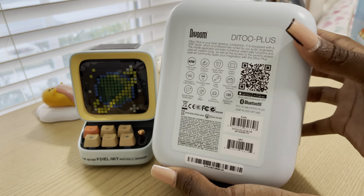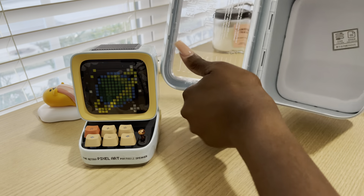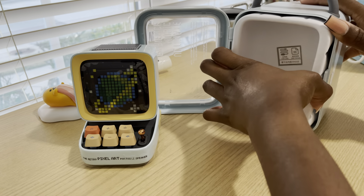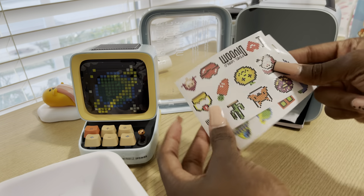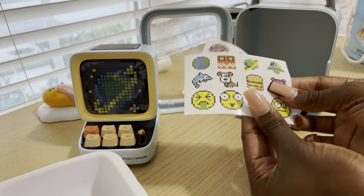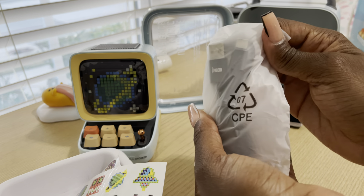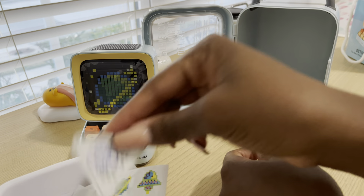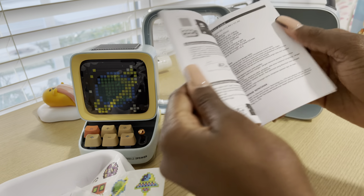So it comes in its own cute little carrying case, which is so adorable. On the back it has some information — you can pause and read it if you're interested. Inside it has some cute little stickers, a USB-C charger, something else I'm not sure what it is, and an instruction manual — it's pretty big.